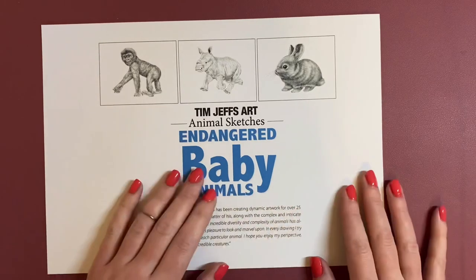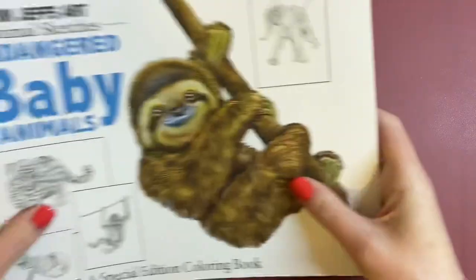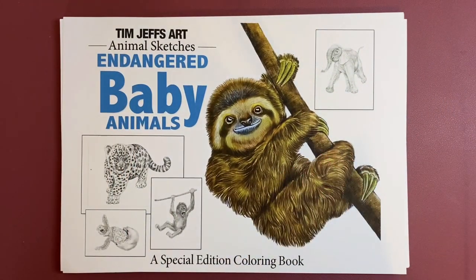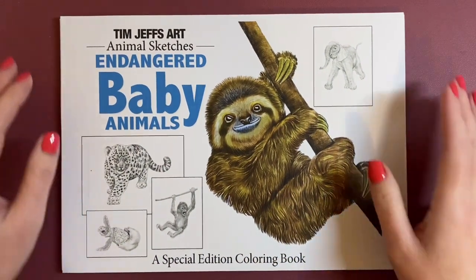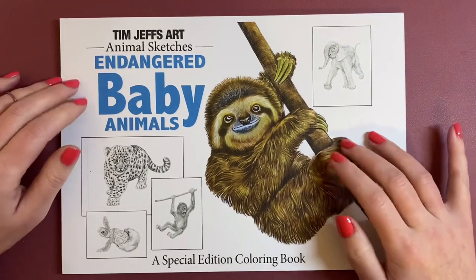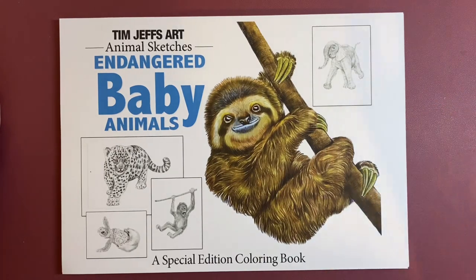And there — that's the ending page. So I'll just gather all these together again with the front cover. I can't recommend this book enough — it's so cute. If you like Tim Jeffs' work, you'll love this. Adorable. Thanks everyone for watching — see you again soon, bye bye.